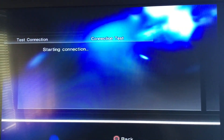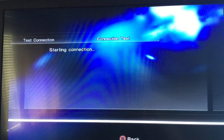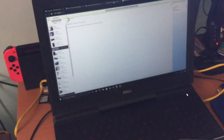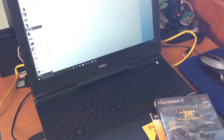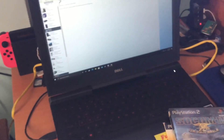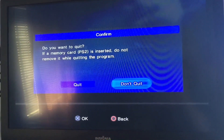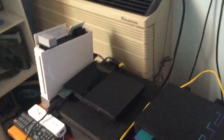For safe measure you can test the connection — select Memory Card 1 and there it is: Internet. You can test the connection with your PS2 and it will confirm it's connected to the internet. Press Circle to exit and it will return back to the game.